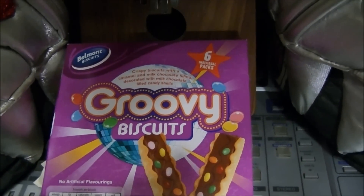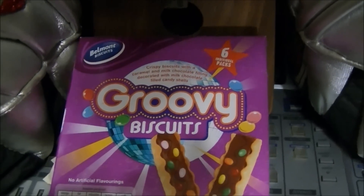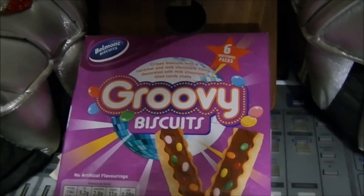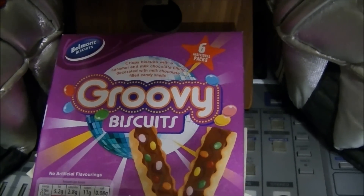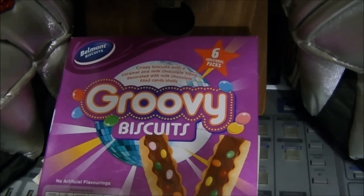Hey there folks, Dr. Groovy, GroovyMusicLessons.com, Scott Grove coming to you to straighten out pickguards. A lot of people talk about it, nobody's actually asked how, but it is always a concern.